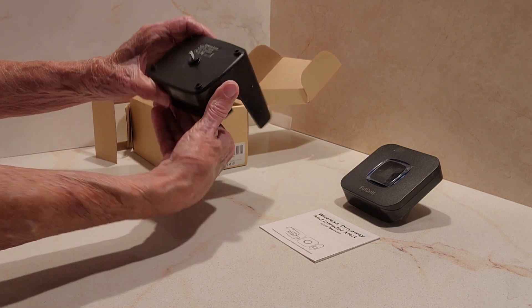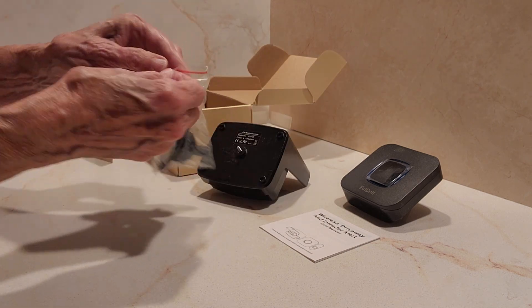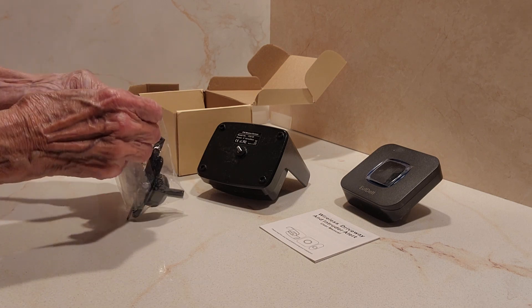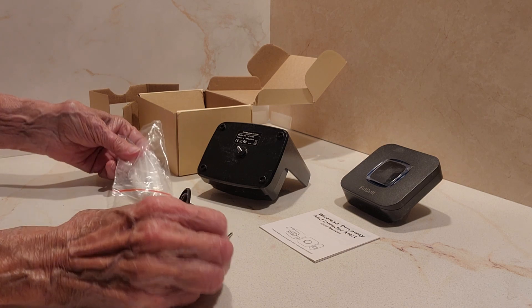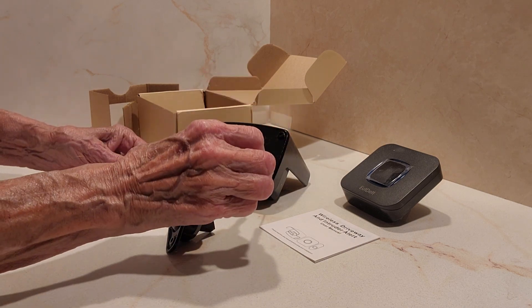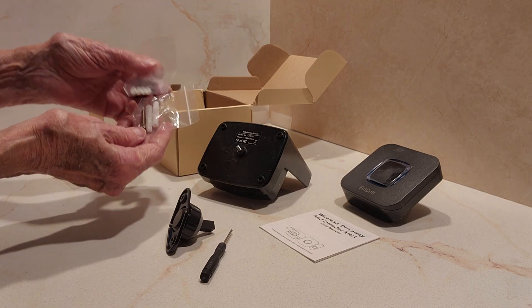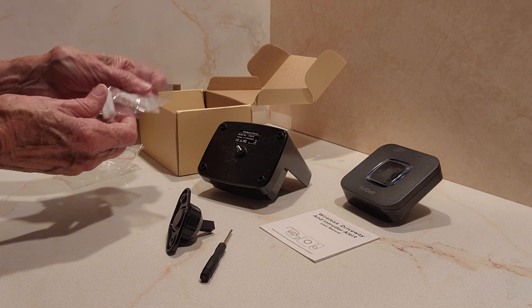This has a place to screw it in on the back. Here are some parts you would use to attach it outside. There's a little screwdriver in case you have to change the batteries, and there are four screws and some extra pieces which I'm not sure we would need.